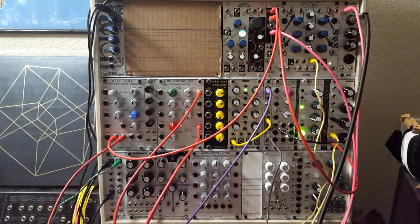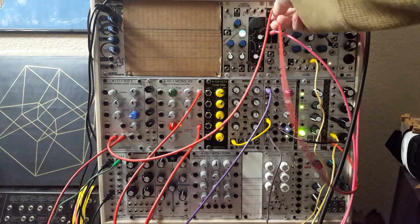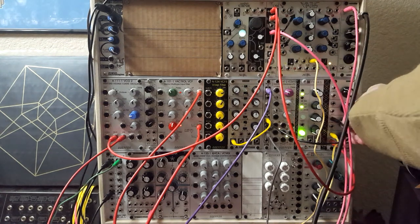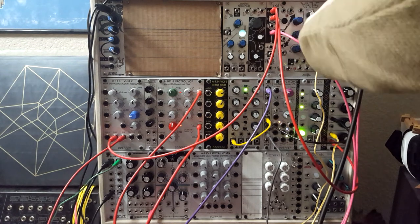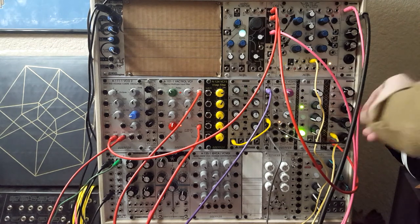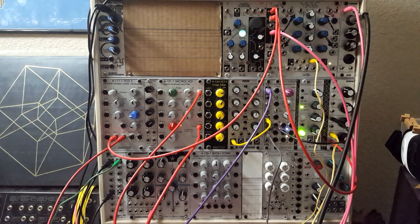Now we've exposed this additional functionality with some helpful utilities in our system. That was pretty much what I wanted to demonstrate — I hope it's helpful for you and gives you an idea of how voltage offsets work. It's manual control over some aspect of a module that you may not have available on the front panel. Of course, it can be used in many other ways, but I thought that might be the simplest way to look at it. Thanks for watching, I'll see you next time.